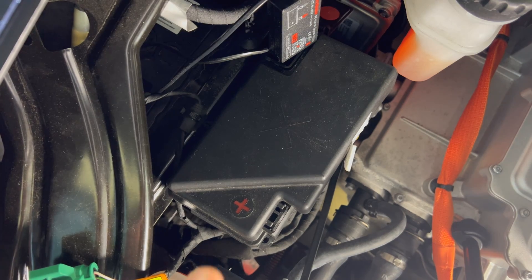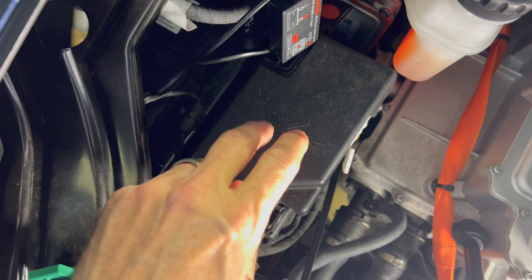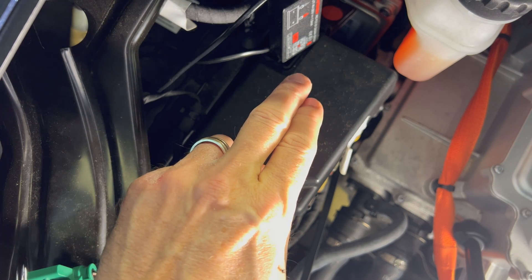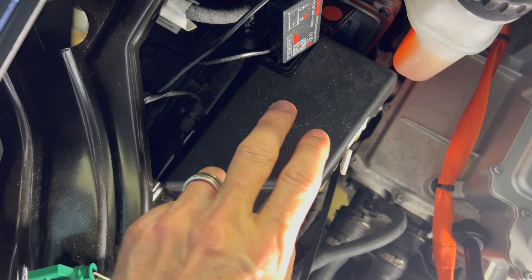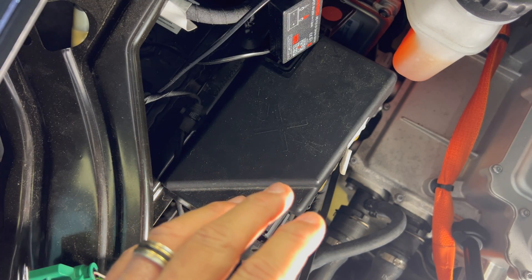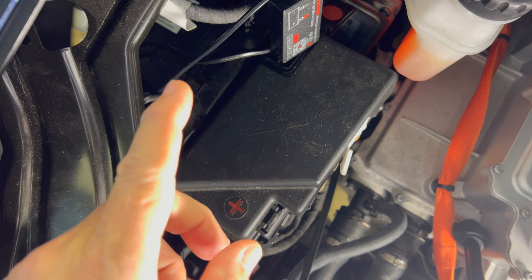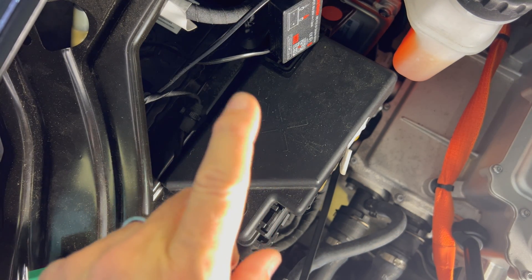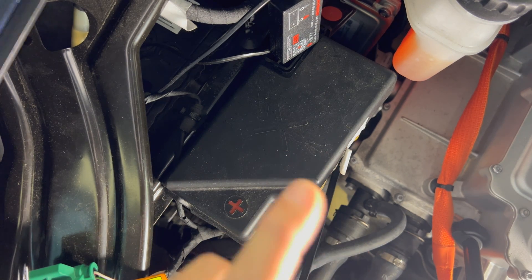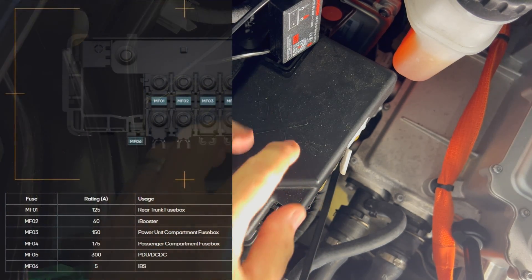The second thing I want to talk about today is on the 12 volt battery itself — under the lid of the fuse panel that's on top of the 12 volt battery connected to the positive terminal. This was brought up by Chad Ekten and also Bill Crawford. If you have a 12 volt battery warning that stays on and doesn't disappear, and you've checked everything else including the negative ground connection and other issues, it may be due to the IBS, or intelligent battery sensor. The fuse for that is in this box here.